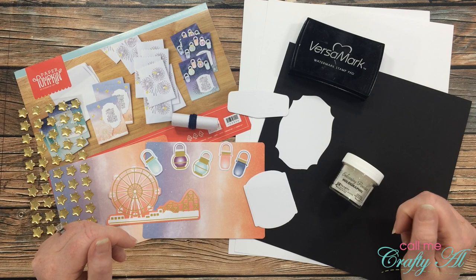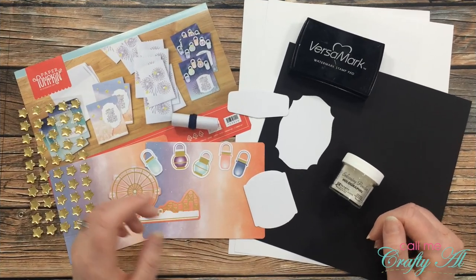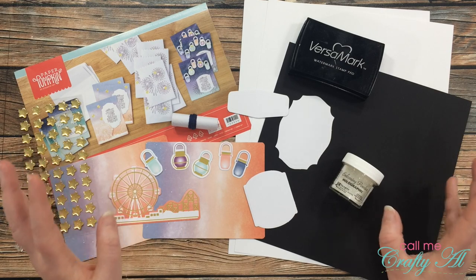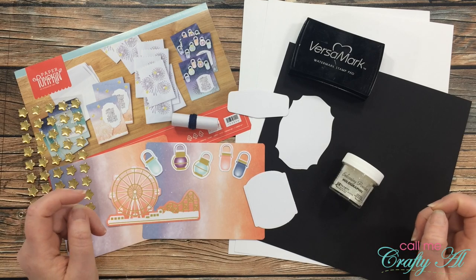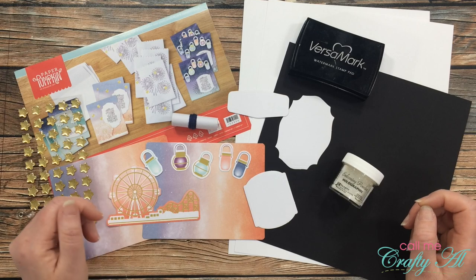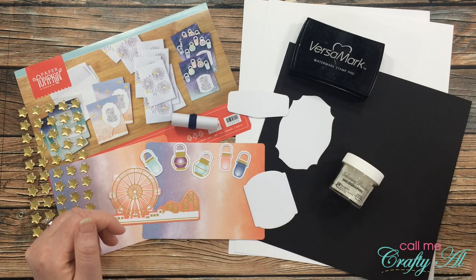Welcome back, I'm so glad that you're here again. I was super excited yesterday when the latest paper pumpkin kit showed up. I think it's gonna be a fun one, and since slimline cards are pretty popular right now I thought I would try to make some using this month's kit. Today I will be attempting to make two cards — I have a plan in my head and I hope it comes to fruition.